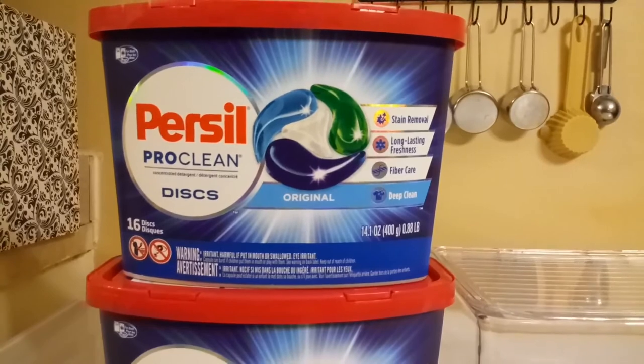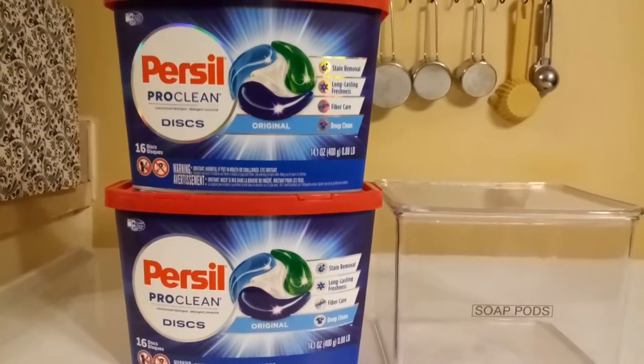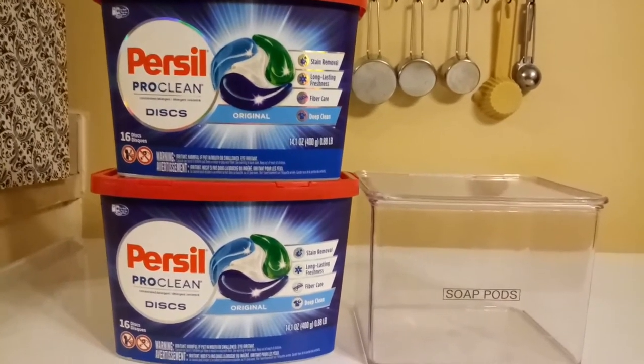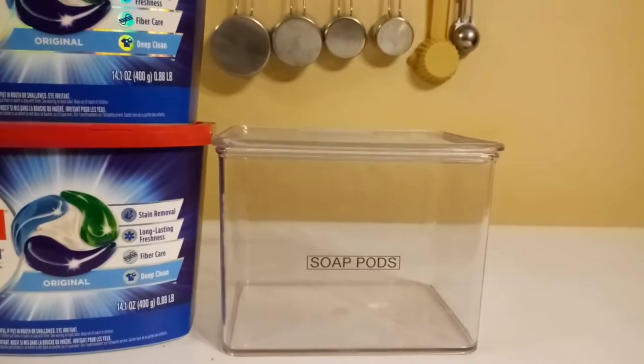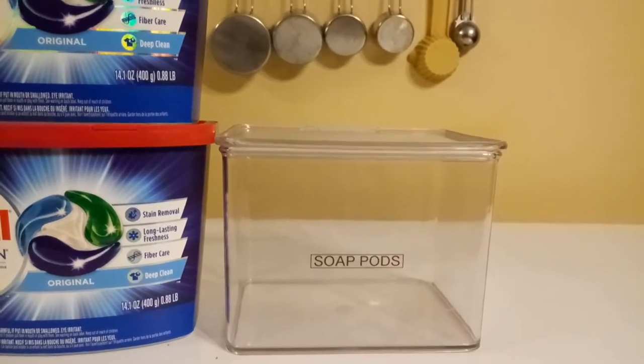When you go and get five to ten of these at a time and stock up on them, you can easily have five to ten of these taking up shelf space. But you can just consolidate them into something very easy, manageable, and something you're going to be using quite often.